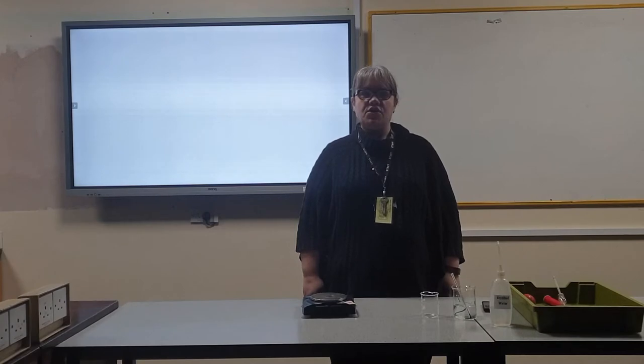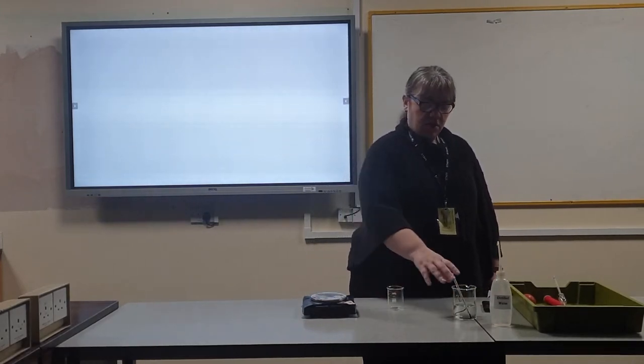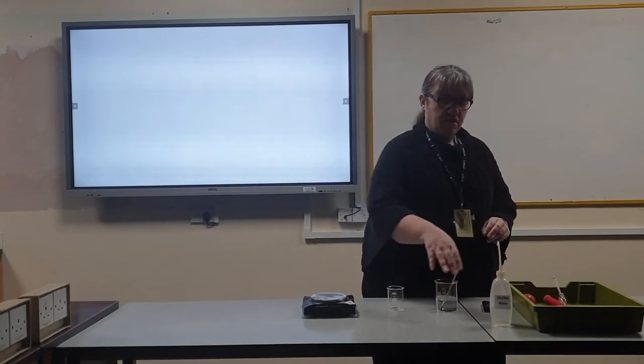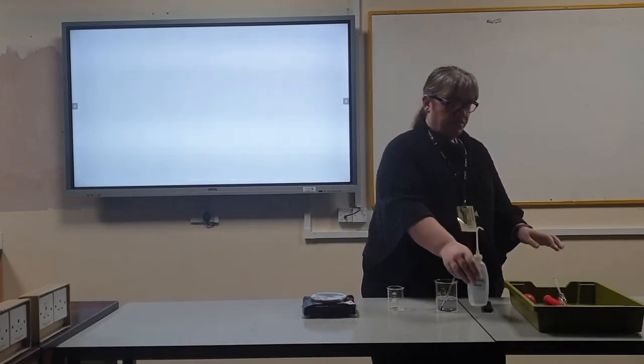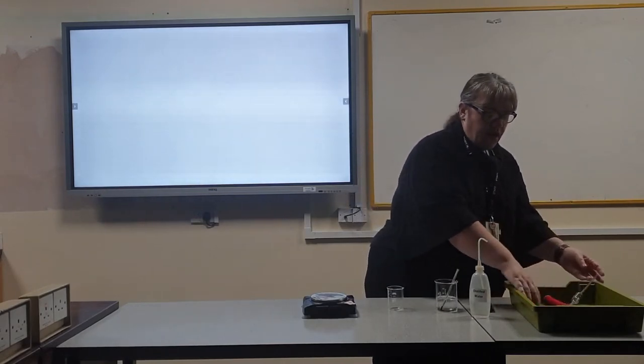Hello, today I'm going to show you how to calibrate a pipette. For this you will need a balance, a small beaker, a larger beaker and a thermometer, distilled water, a pipette and your choice of pipette fillers.